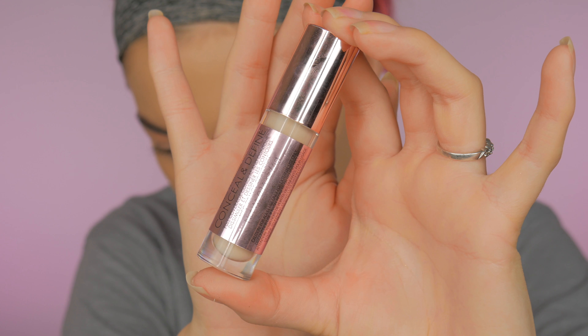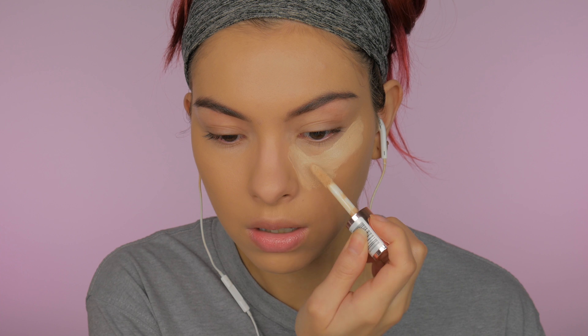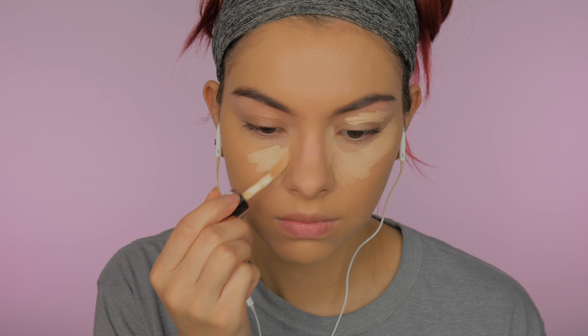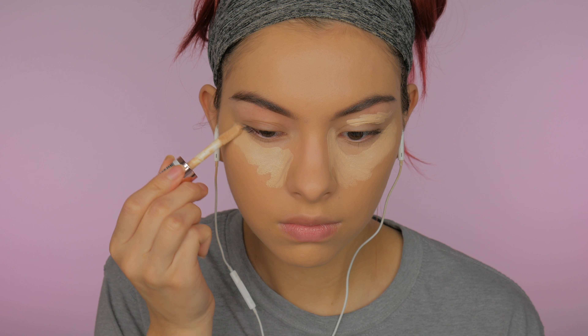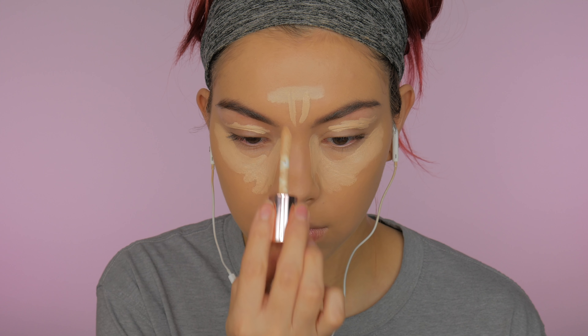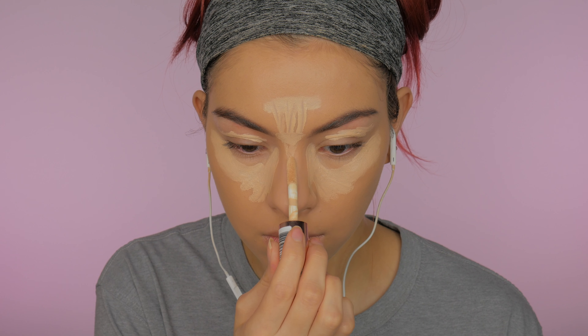To highlight and conceal under my eyes, I'm taking my Makeup Revolution Conceal and Define Concealer in shade C6 and placing it under my eyes, the center of my face, and to clean up the contour line because my foundation was a little dark. I was literally trying to put this everywhere I could, then blending that out with the same sponge.